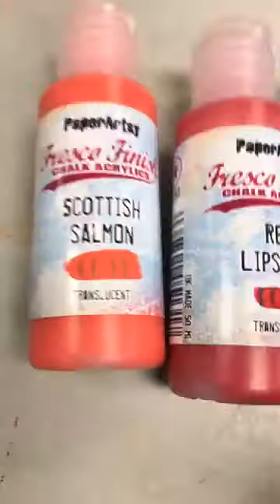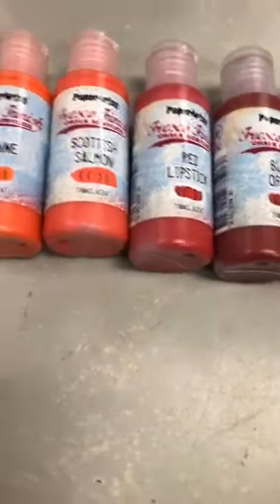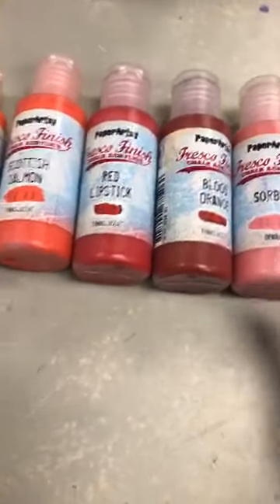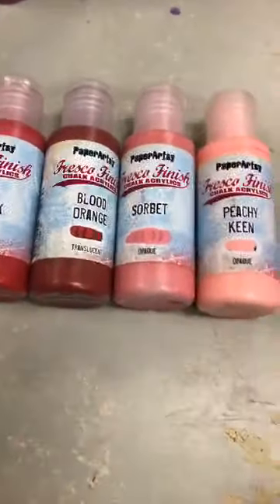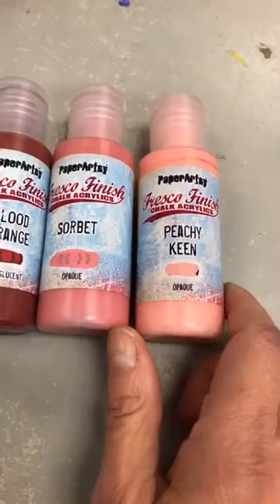Scottish Salmon, translucide aussi. Cayenne, même chose. Sorbet. Donc, tous ceux-là — à Scrapbook Central, il y en a quelques-uns qu'on en avait, ça fait un bout de temps, mais ils ont discontinué. Donc on a recommandé. Check ton stock avant de demander pour ceux-là.